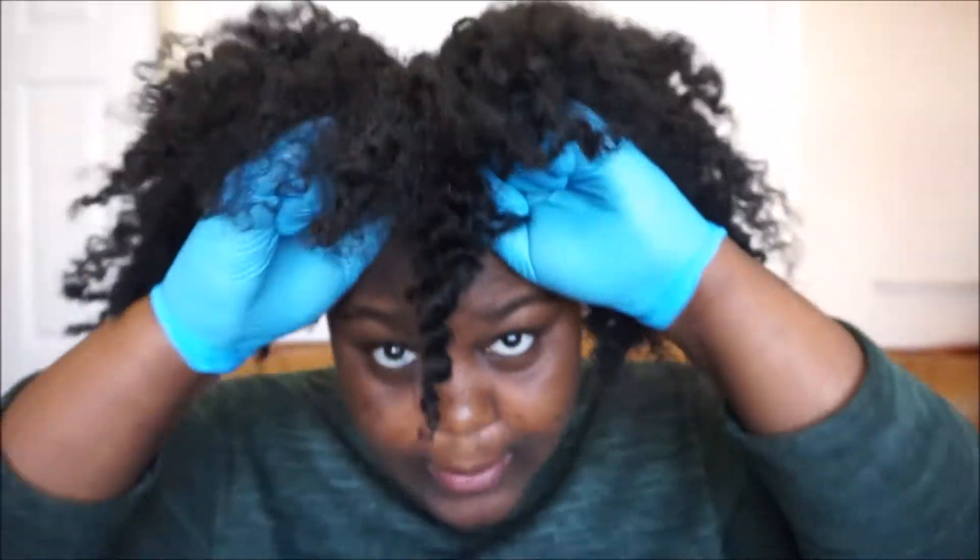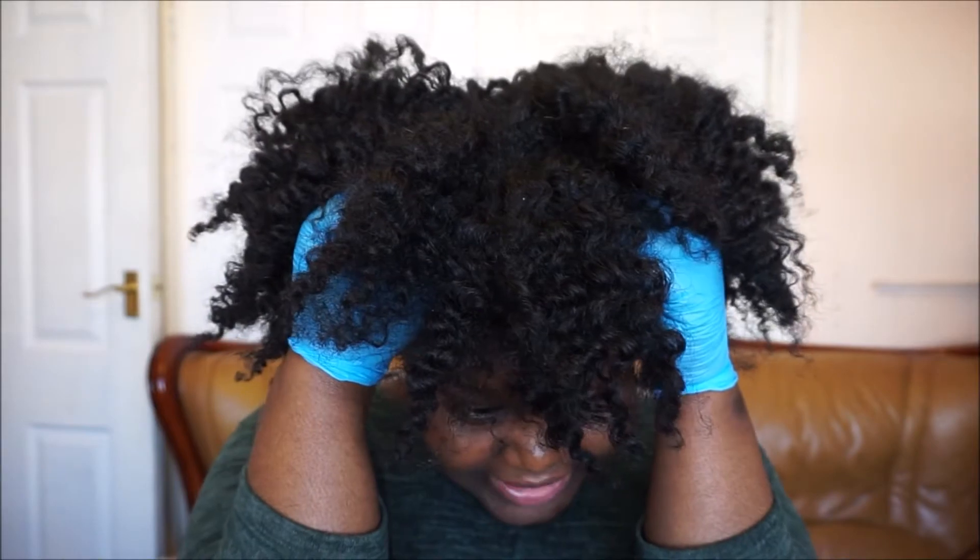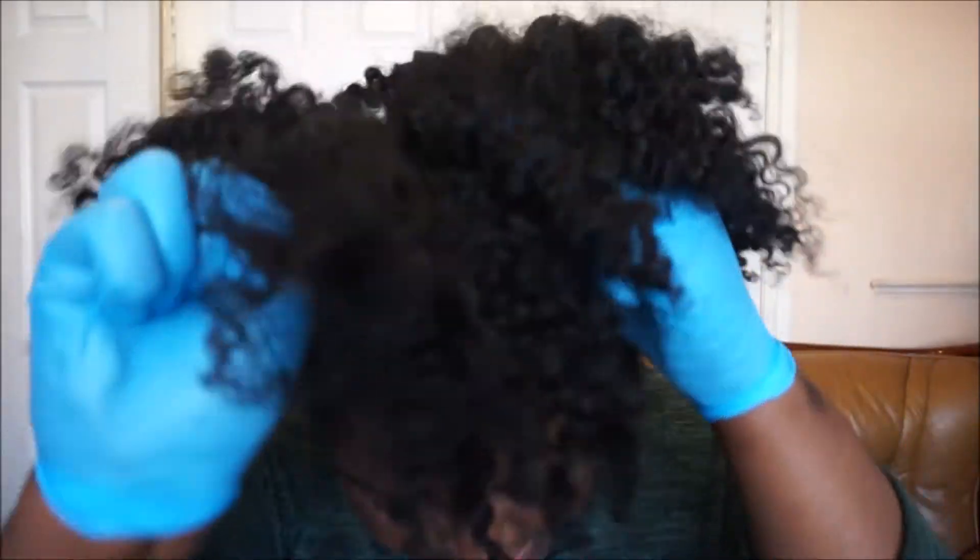Because I have medium to longish hair, I make my puff tighter. But if you have shorter hair, you can make your puff looser so it gives the illusion of more hair. If I do it loose it just looks all over the place, so I'm going to make it tighter.